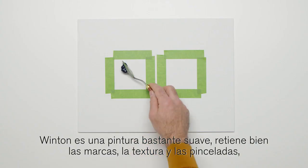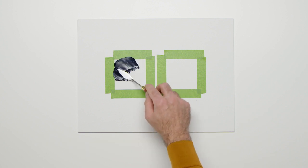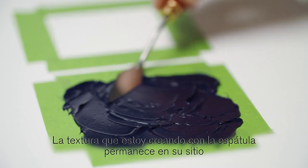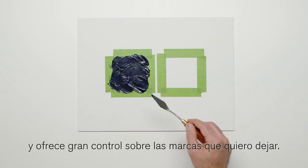Winton is quite a short paint — it retains peaks, texture and brush strokes well without the need for additional mediums. The texture I'm creating with the palette knife remains in place and gives me a lot of control over the marks I want to leave.